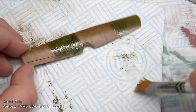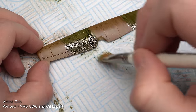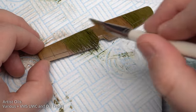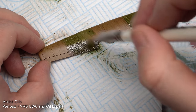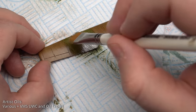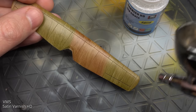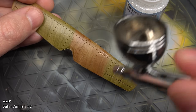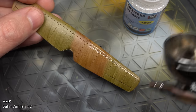If you feel the paint is too wet at any point, you can put the part aside for 15 minutes for some of the excess thinner to evaporate. Once the oils had dried, I applied a layer of VMS Satin Varnish HD in preparation for the next step, which was the decals.